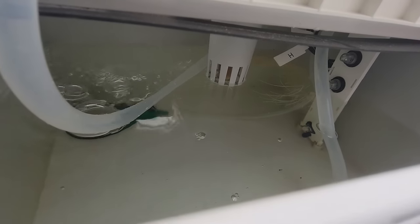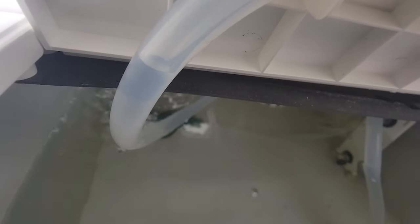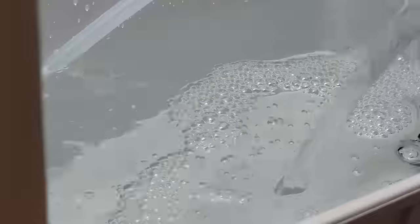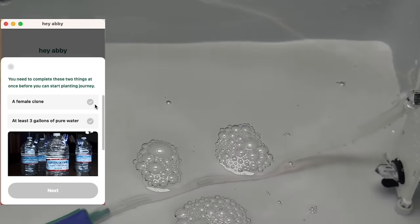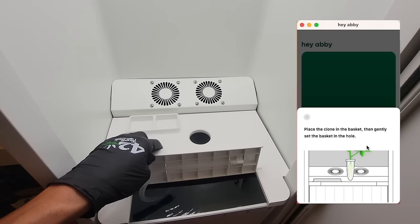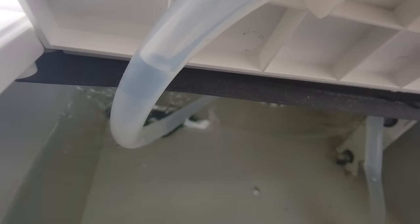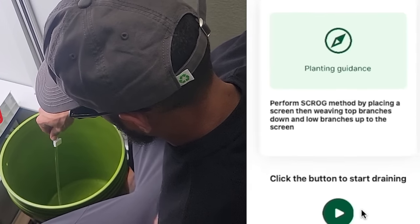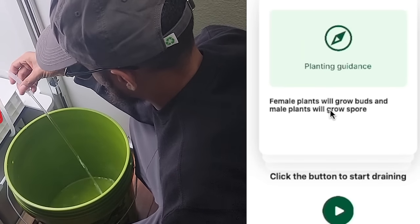Everything is automated through the app — that's one of the biggest selling points of the Hey Abby machine. But for me, it was also a little bit of a hindrance because I'm old school. I don't always want to go onto my phone to log in and see what's going on just to check on certain things. For seemingly trivial things like emptying out your reservoir, you can't just take the container out and physically dump it. It's got a little built-in hose which you actually have to use and suck it in and pour it into something else. You need to log into the app, tell it you need to do a water change, it sends a signal to the machine, and then it pumps all the water out through the little hose into a bucket.